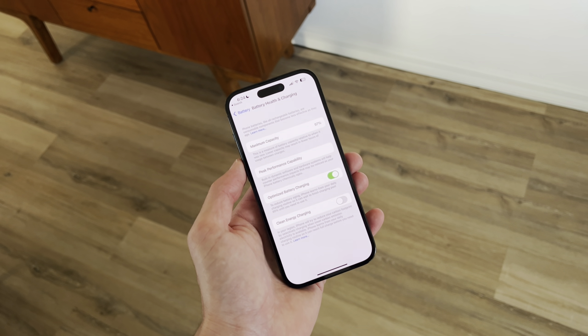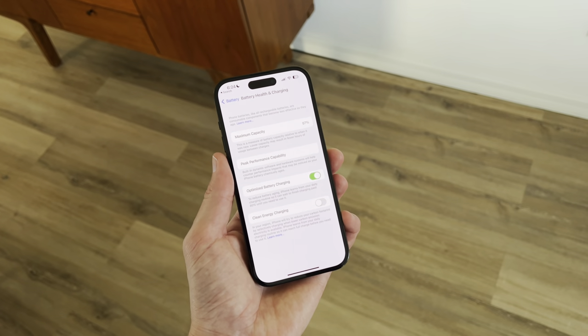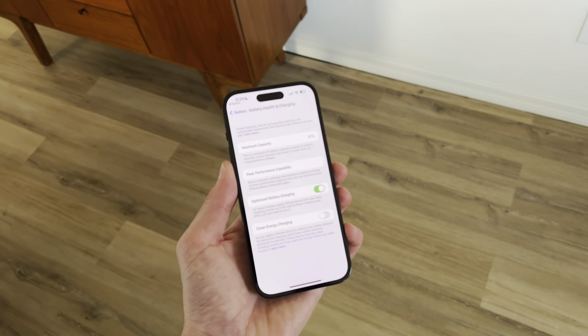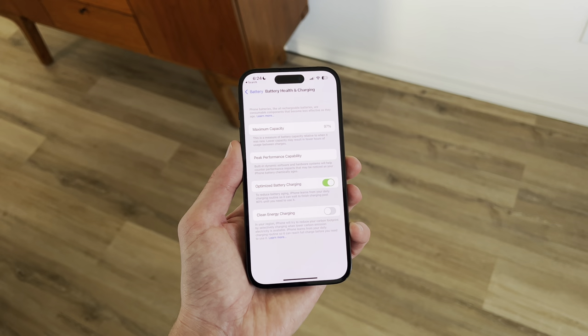In terms of battery health, it's still doing pretty good at 97 percent. I'm not really concerned about that. I know that tech Twitter and YouTube make it a really big deal, but it's not a big deal — the device is going to last me years.